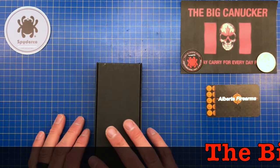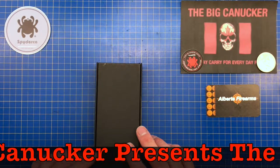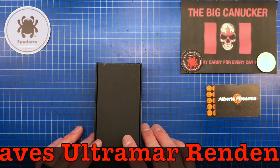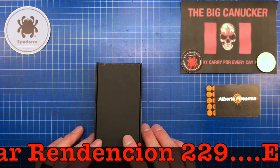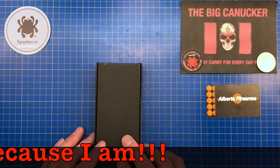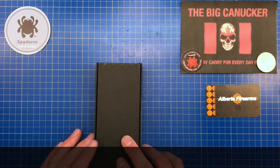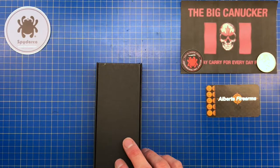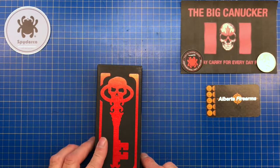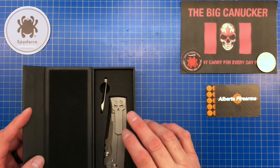Hey, welcome back knife nerds and everyday carry people. You have got to see this knife because it has been on my grail list from the very first time I ever saw it. It is a little bit ostentatious, it's thick, it's beefy, it has a kind of masculine vicissitude to it. It is a perfect knife? No, not by any stretch of the imagination. But it is still a wonderful knife. This is the Chavez Ultramar Rendition 229 with that polarizing clip that everybody either loves or hates — and I happen to love it.